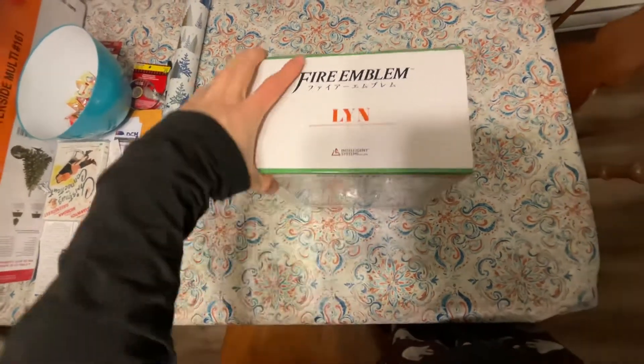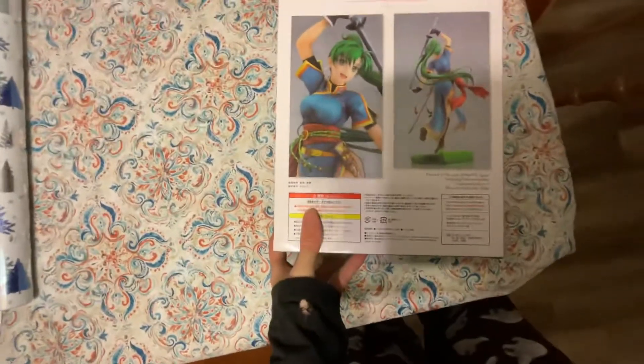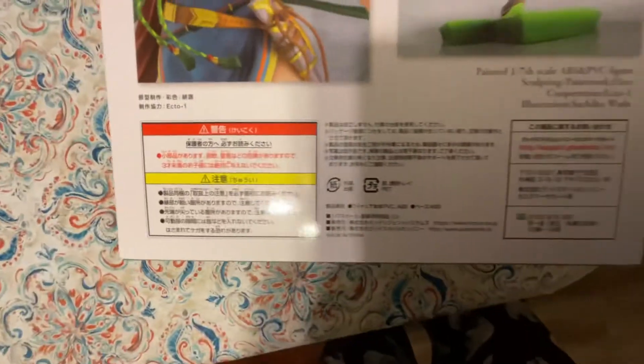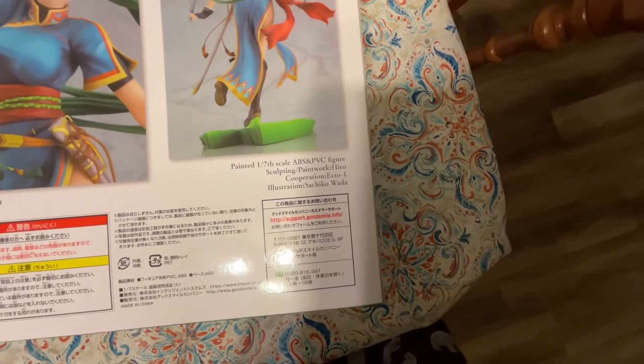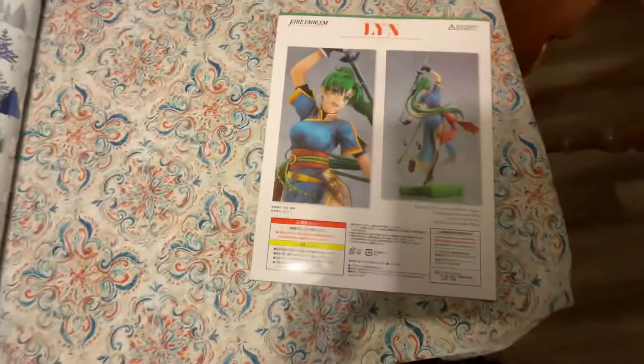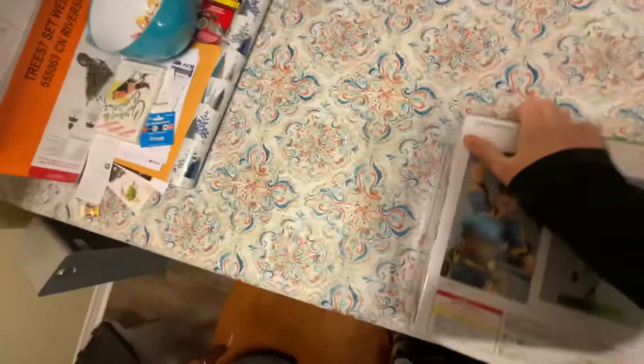So this is from Intelligent Systems. I believe it's 1/7th scale. You can see it has nice art on the front, and the back shows pictures of the figure. It says 1/7th scale, sculpted and painted.